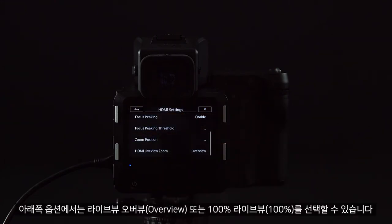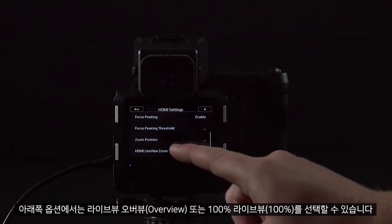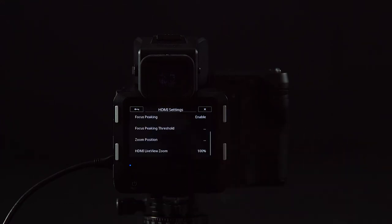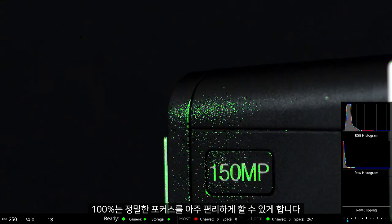At the bottom option, we can either have an overview of the live view or live view at 100%. The 100% view makes it very easy for critical focus.